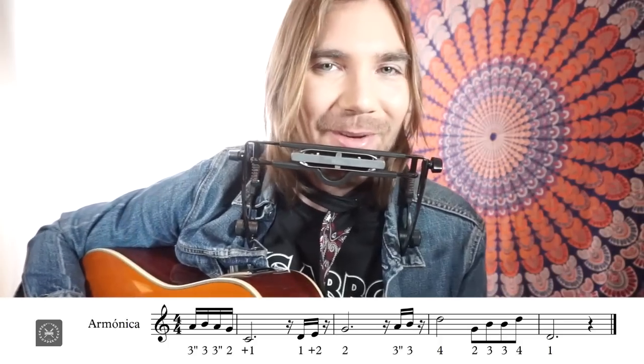Si eres novato en esto, al principio te costará un poco porque hay que empezar con el segundo bending del 3, es decir, con la nota La. Entonces hacemos: segundo bending del 3, 3 sin bending, volvemos al segundo bending del 3 y vamos al 2 aspirado. De ahí al 1 soplado. Siguiente frase: 1 aspirado, 2 soplado, 2 aspirado. En ese 2 aspirado, si metes un poquito de vibrato va a sonar mucho mejor — ya sabes que el vibrato siempre queda bien en notas largas.